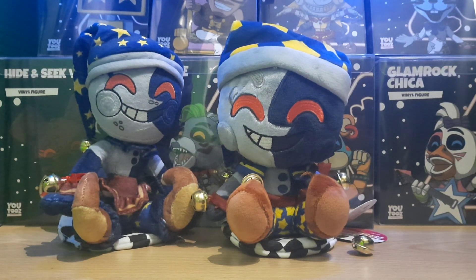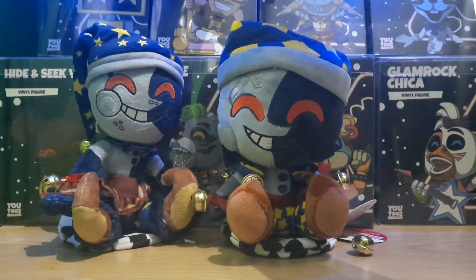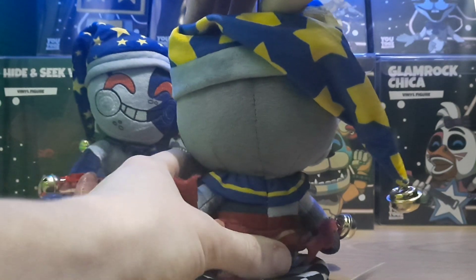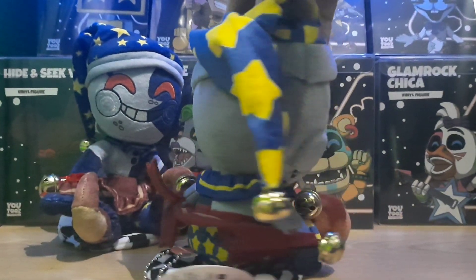Anyway, here's the Moon Chibi plushie. I haven't got the Sun one yet as they haven't been shipping - only Moon has shipped so far. I'm not sure if you'll be able to buy these on YouTube.com and have them ship straight away, because YouTooz ships in waves. I've also got a Chibi Sun and a Wet Floor Bot as part of the wave, but this is the only one that's shipped so far. I'm just going to give this one a turnaround so you can get a proper look at the plushie itself and all the details around him.